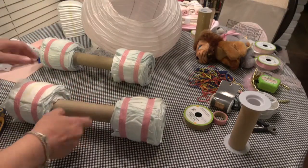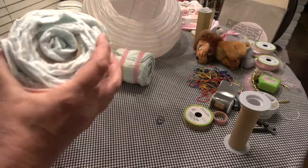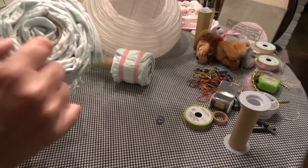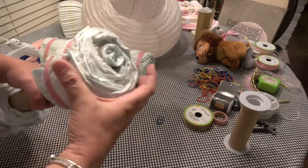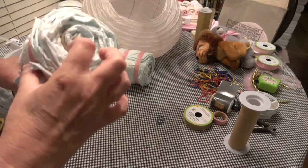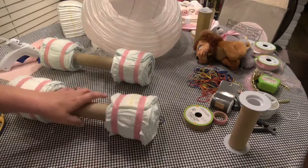So I went ahead and fixed the ends here so they didn't slide. What you can do is use some double-sided tape — you don't need much, just a little bit. If you've gotten this far and found they're still moving, just slide it down a little bit, put a little double-sided tape, then push them back up and it works great.